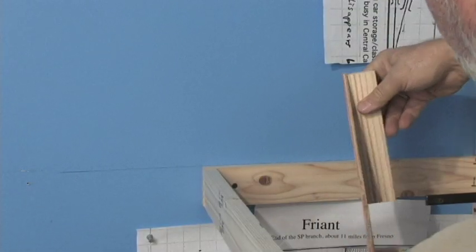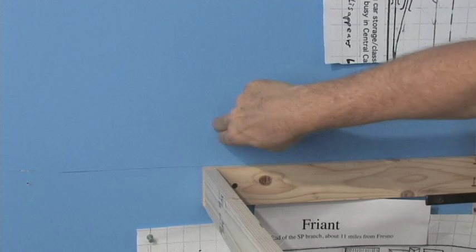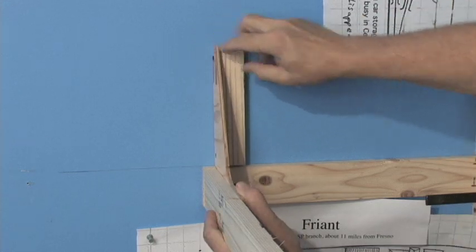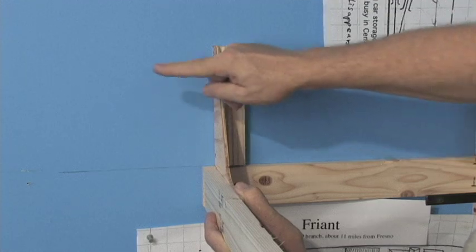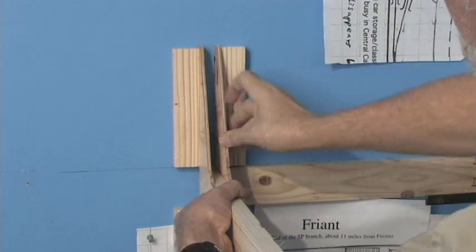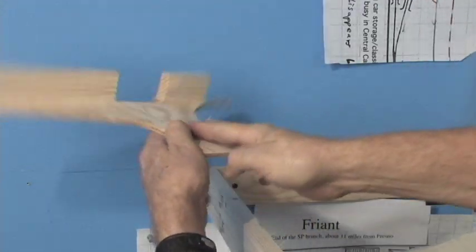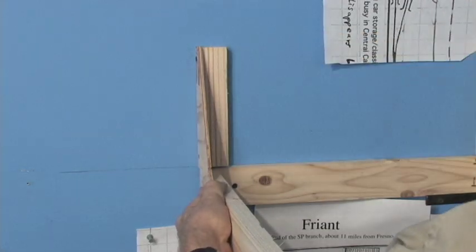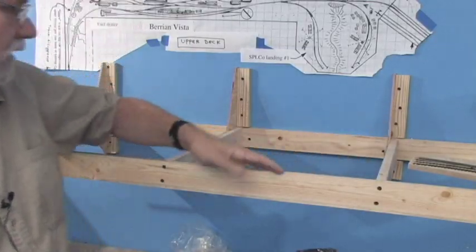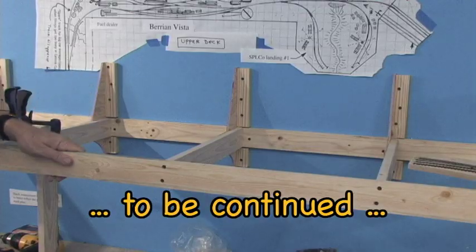One of the nice things about this system is its flexibility when working with wall studs. If the stud happens to be a little off-center, you can mount the bracket with the cleats on the side toward the stud, or if it's the other way, use a bracket with the cleats on the other side. If it's right down the middle, just put it right down the center. That way you can make it fit just about any circumstance. We've got the benchwork pretty well mounted — brackets screwed to the wall, everything looks pretty solid.